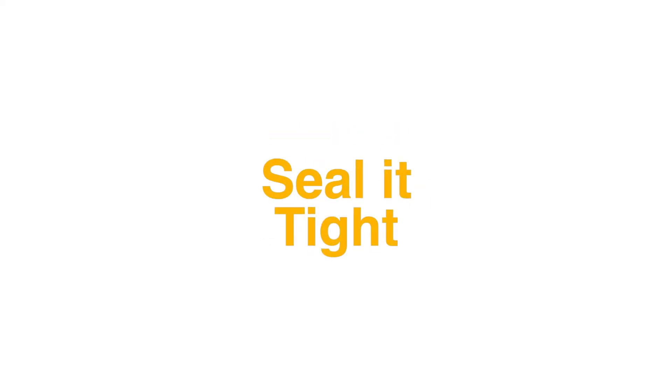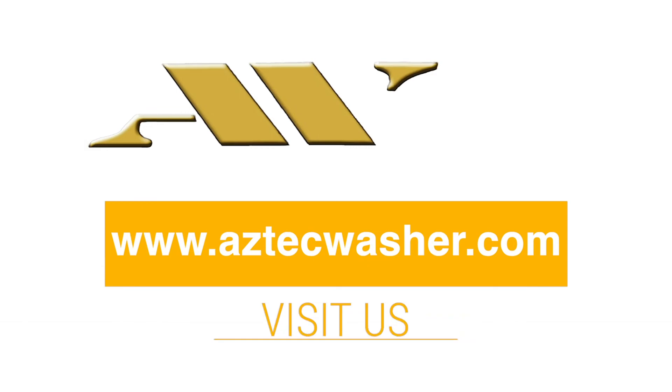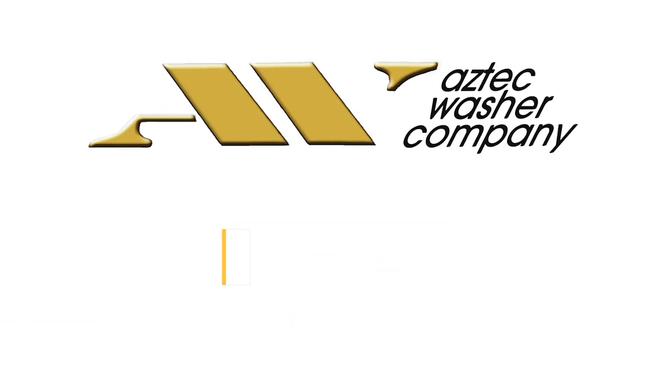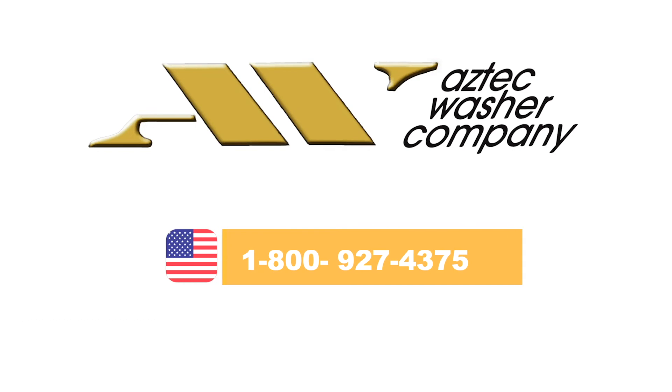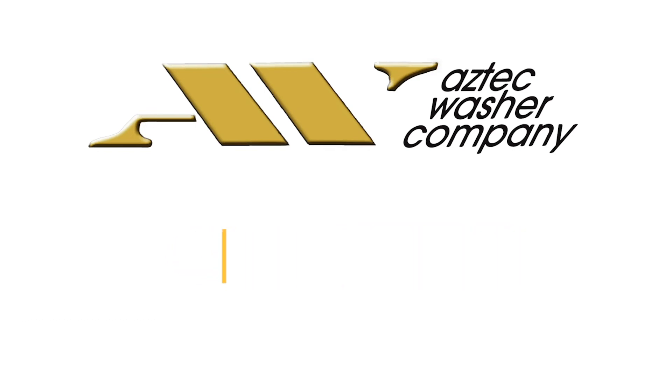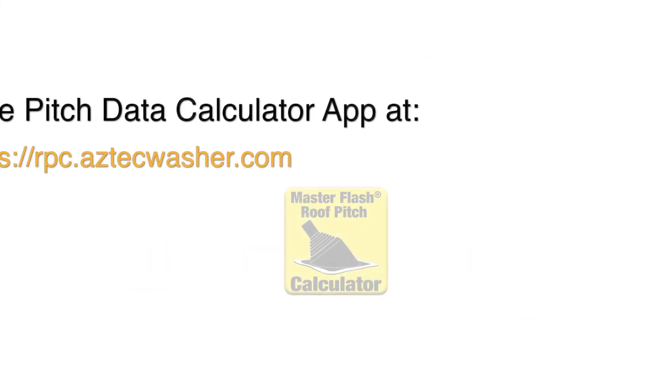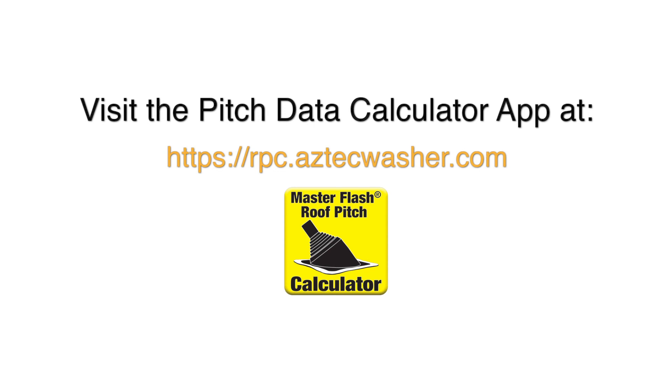Seal it right, seal it tight. Please visit us at www.astecwasher.com or contact your sales representative at 1-800-927-4375 or info@astecwasher.com. For other quality Master Flash products, visit the pitch data calculator app at rpc.astecwasher.com.